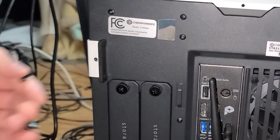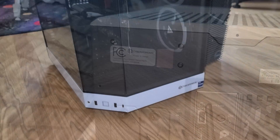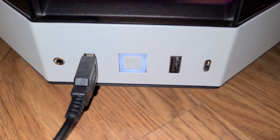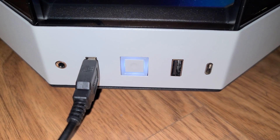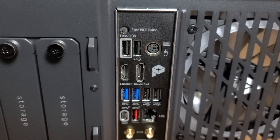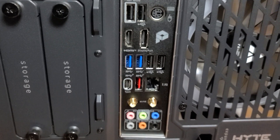Each section of the case is held together by a single screw and easy to get into. On the front corner there is a headphone jack, two USB Type-A ports, a USB-C port, and a power button. At the back there are USB 3 and USB 2 ports, a USB-C port, a 2.5 gigabit ethernet port, and a number of audio connections.